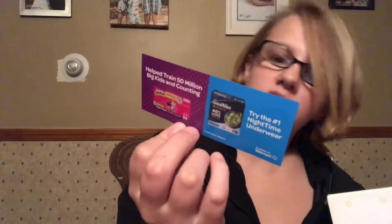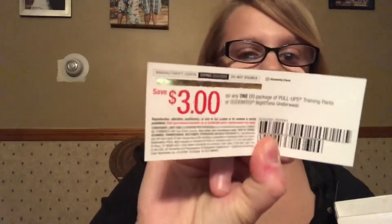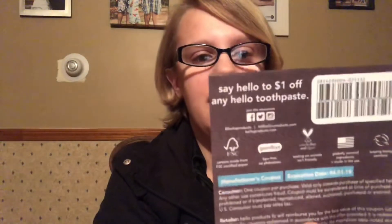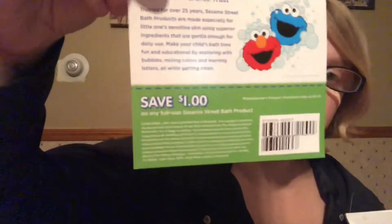There's a great coupon — save three dollars off one Huggies Good Nights, I think any size, which is awesome. Next is Slow Fe, which is an iron supplement, with a save two dollars coupon on that. There's also a save a dollar on any Hello toothpaste and a save a dollar on the tub fizzies.